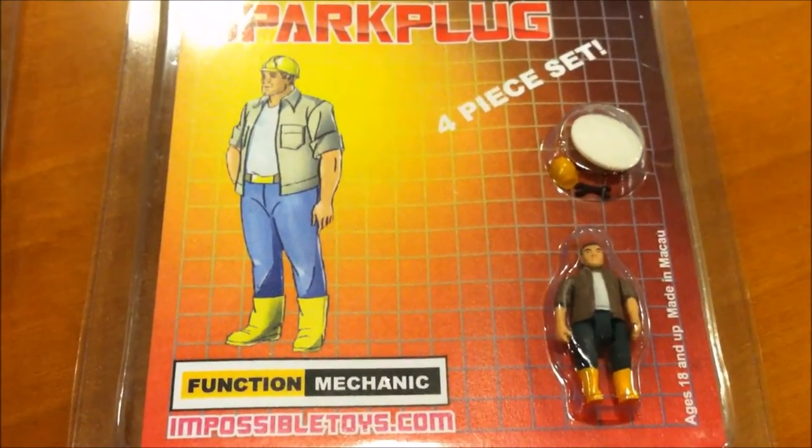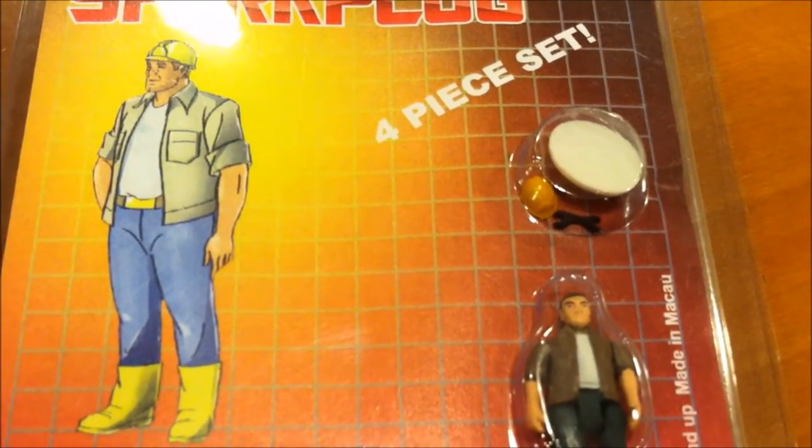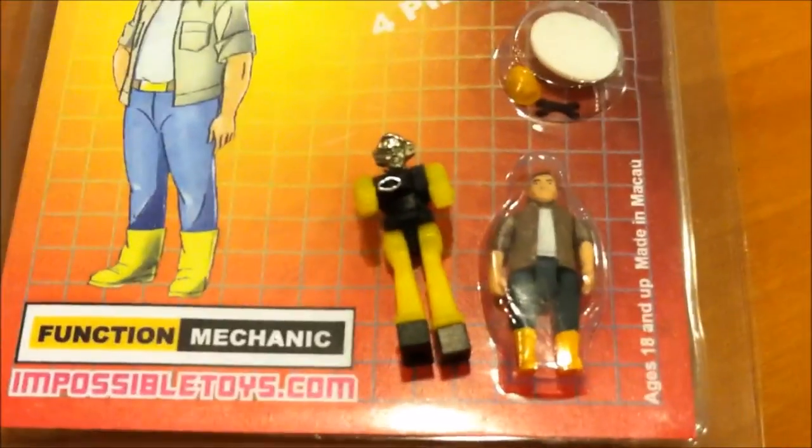Here's a little closer look at Sparkplug. How do you even mold something that small? Look at how small that little wrench is.